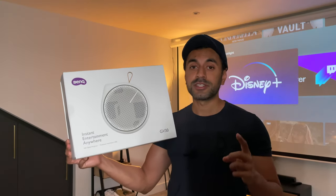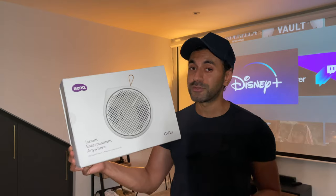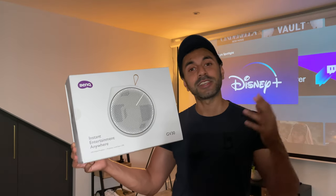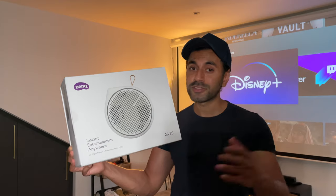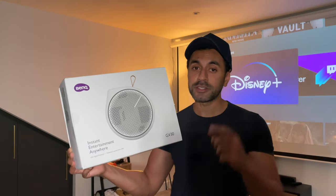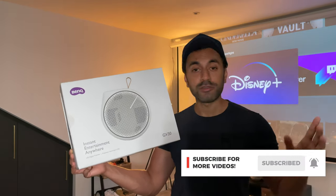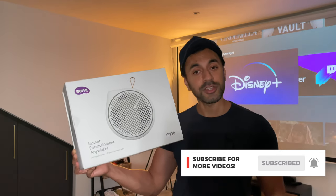Even outdoors it creates a great cinematic experience — just as good outdoors as indoors. Of course, nighttime is the best time to use the projector outdoors to avoid natural light interference. This is now my number one projector I've ever had. The BenQ GV30 is £499 and available for pre-order — check the link in the description. If you liked this review, give it a thumbs up, subscribe, and I'll catch you next time.